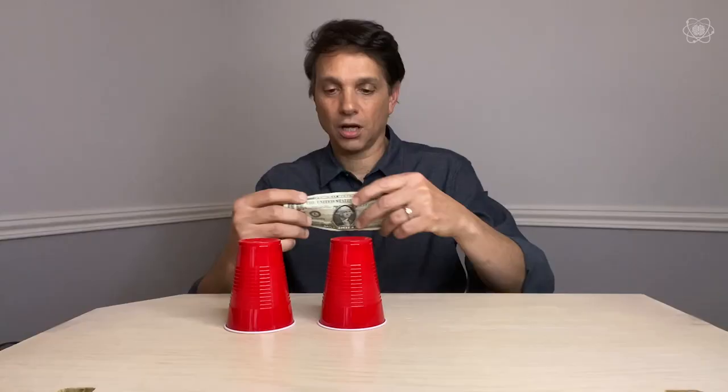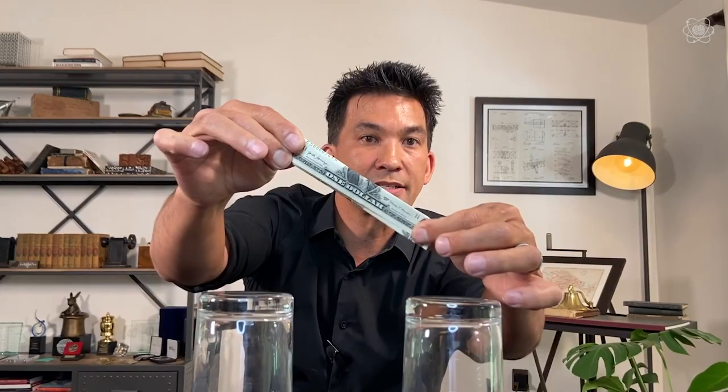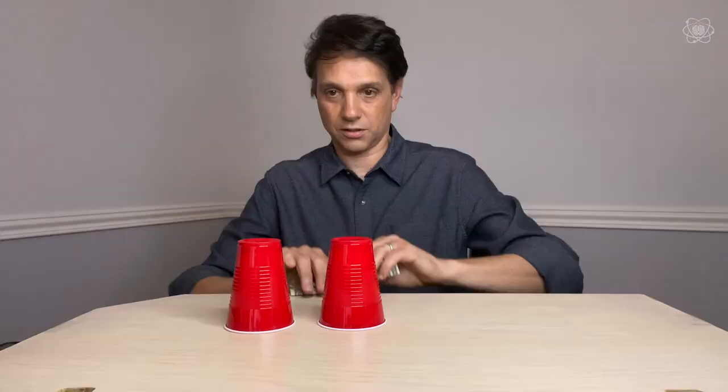Ralph, you're going to go up first. Grab a couple of cups and a bill. You're going to fold it on its ridge just about a third down from the top, and then fold it up from the bottom a third. So now it's folded like a Z shape. Then you're going to place it on the cup like that.